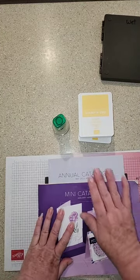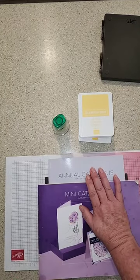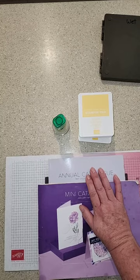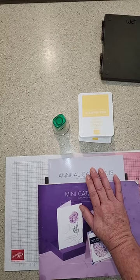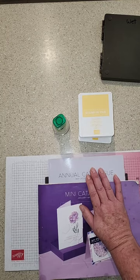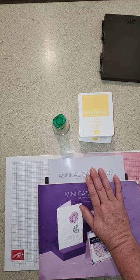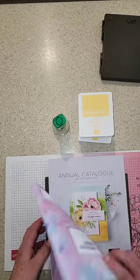There's a mini catalog still running until the end of April, and so is the annual catalog. If you don't have a demonstrator and want a copy, there's a link on my website where you can fill out your details and I'll pop them in the mail for you. Or shoot me a message and I'll pop them in the mailbox.